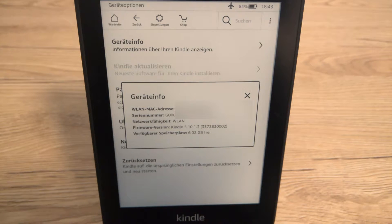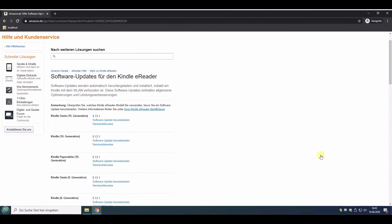So maybe there is a new version available. Just to note again, this is a tutorial for an offline update, so the only possibility to check if there is a newer version is to go to the Amazon website, which is linked below the video.